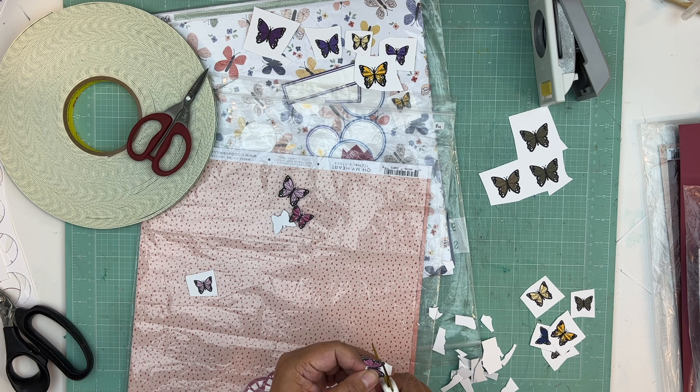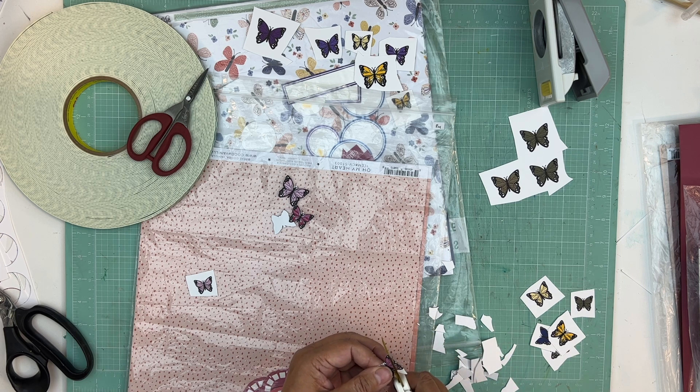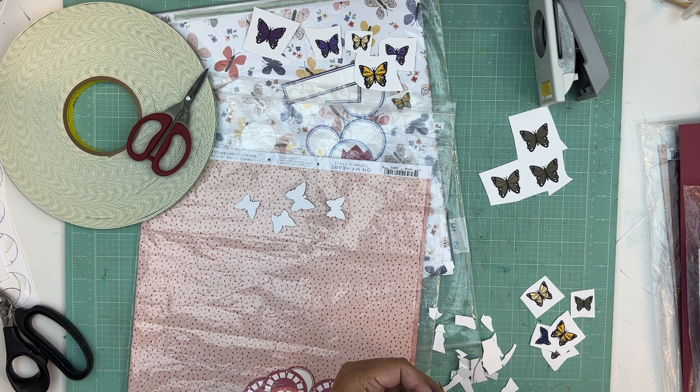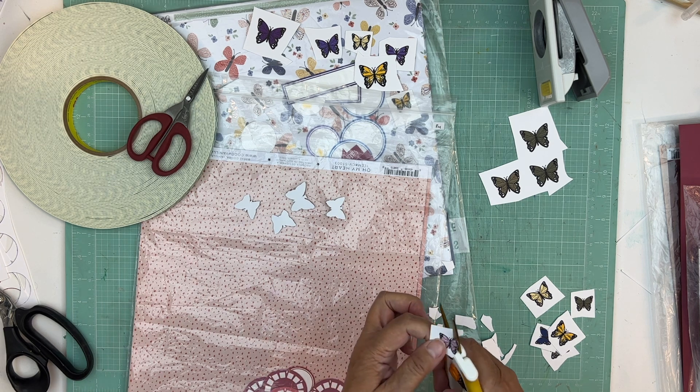Whether I cut the butterflies now or when I had the kit out, it takes the same amount of time either way. It's just that now I'm going to be doing 50,000 butterflies all at once — not exaggerating or anything. That's okay, maybe I'll get into the groove and get this done.